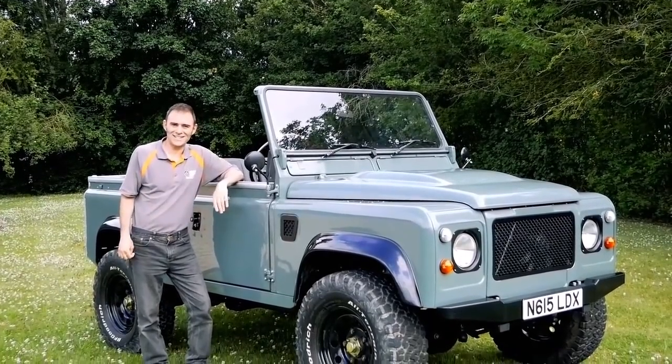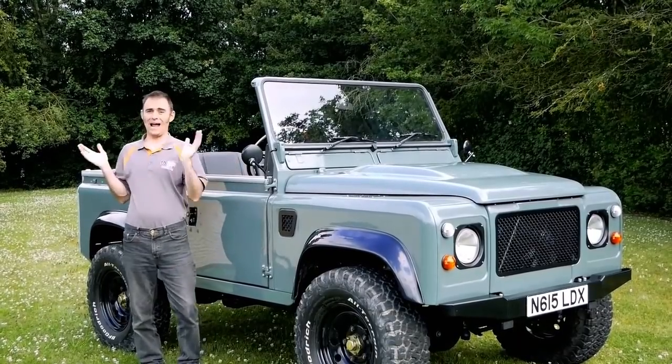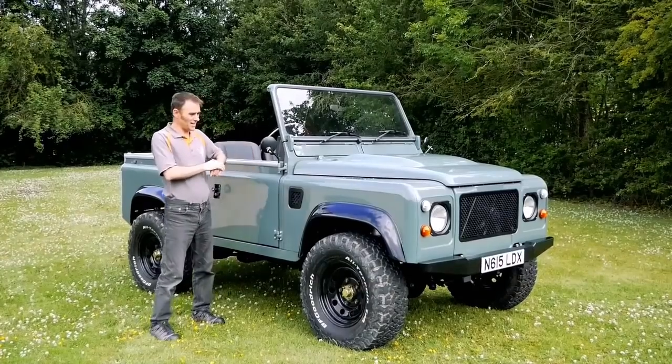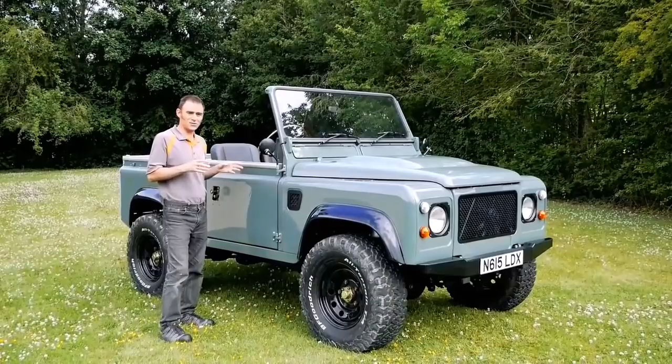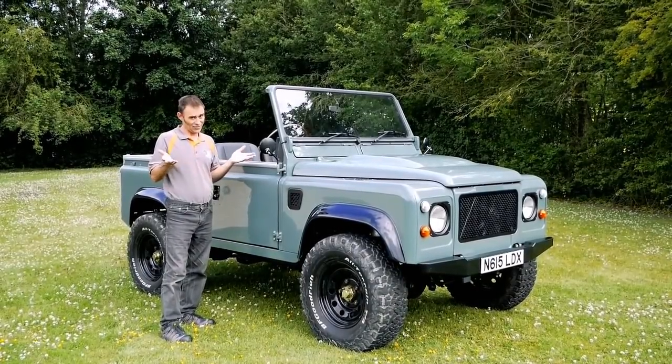Hi, I'm Richard from Electric Classic Cars and welcome to another workshop walk around, this time outside. I'm going to be giving you a little bit of a tour of my latest creation, which is this 1996 Land Rover Defender, electric of course.